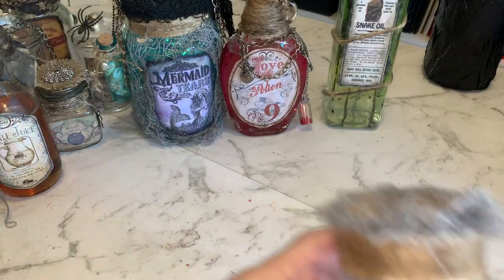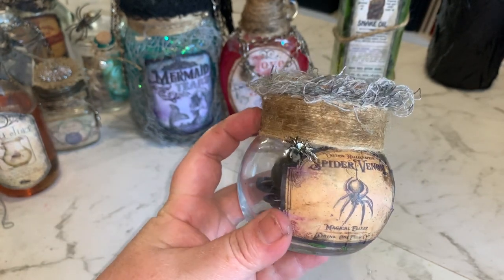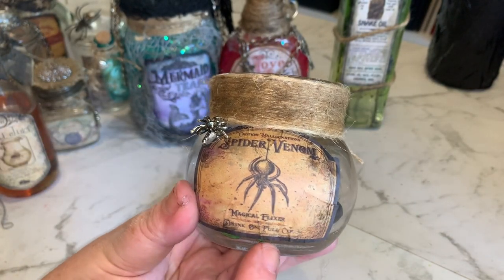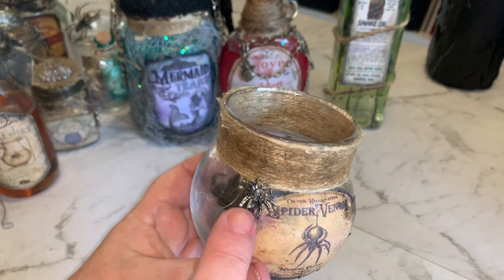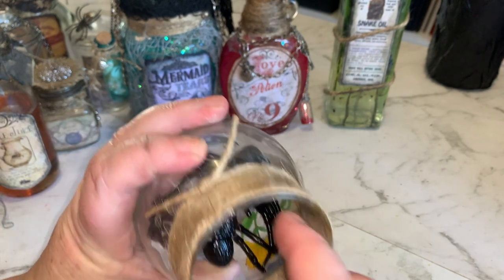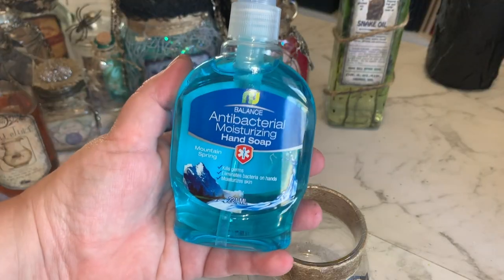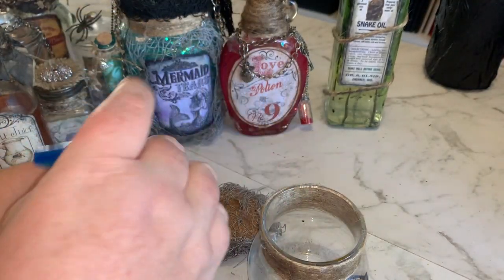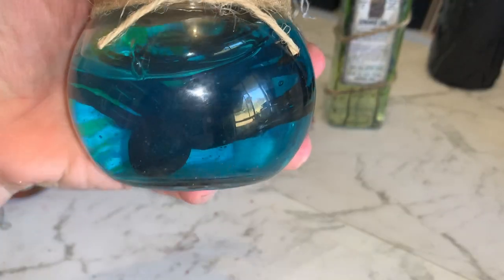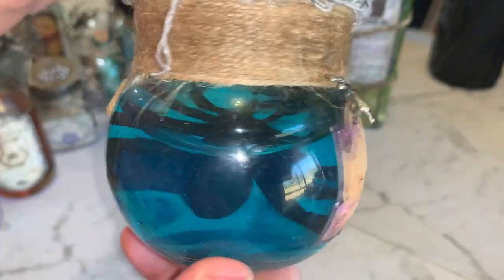Now for our spider venom, this is just another little jar I got from the thrift store with a cork. I've just wrapped some jute twine around the top, aged the label a little bit, and put a little spider charm on there. For the spider venom I'm filling it with some blue soap - cheap soap again - and dropping a couple of those spiders in there. That's our spider venom with the spiders inside the jar. I love that blue - it looks really good.